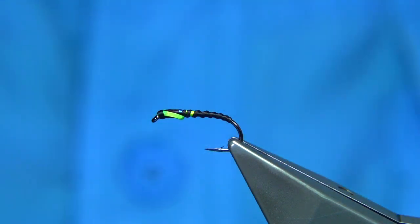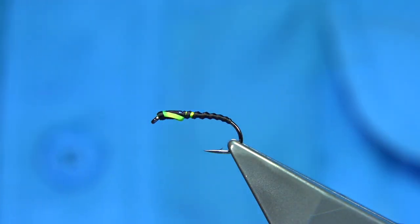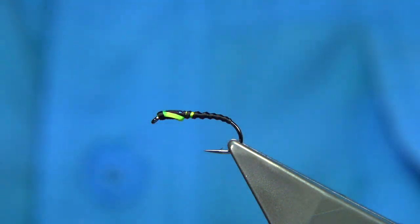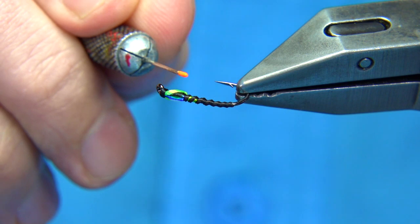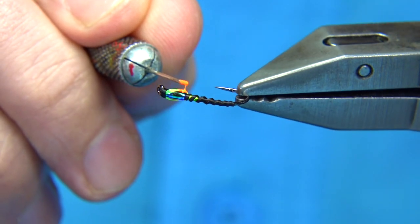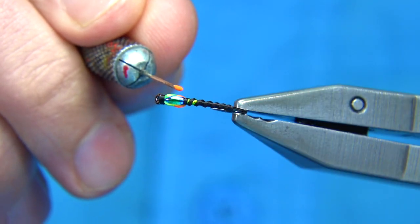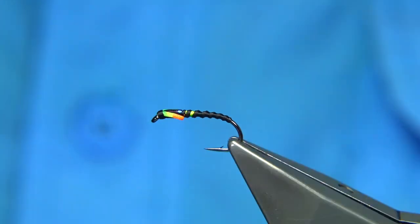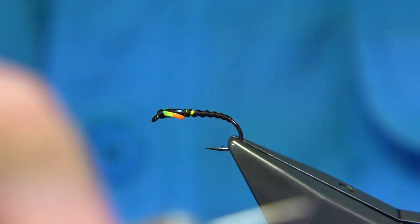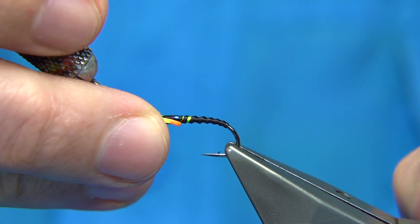Now I'm going to use an acrylic paint — fluorescent orange — to highlight the back. Just checking to see how it's sitting — that looks okay. This is the fluorescent orange paint; it came in a small tube and I just put it into this bottle. I got it from an art shop — acrylic paint dries really quickly. If you can rotate your vise like this it's easy. You're just looking to highlight the bottom end of the wing bud. You don't need too much. Just allow that to dry.